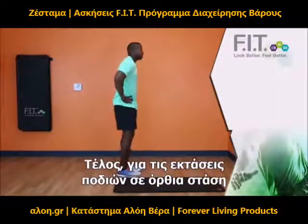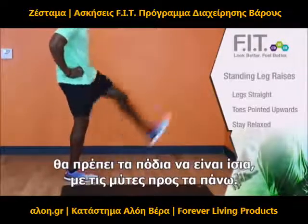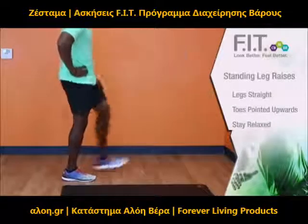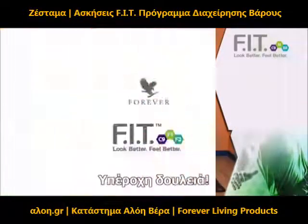And then for our standing leg raises, you are going to make sure your legs are straight and your toes are pointed up. Nice and relaxed. Great job. Thank you.